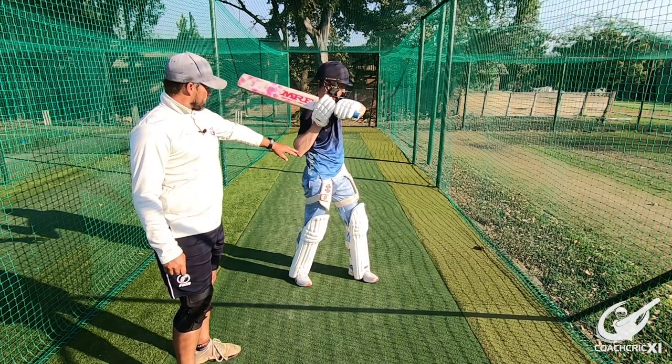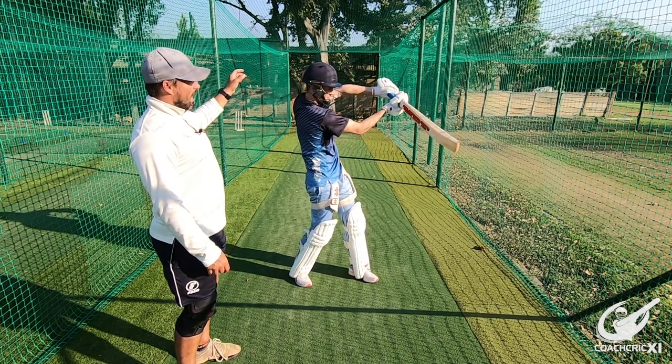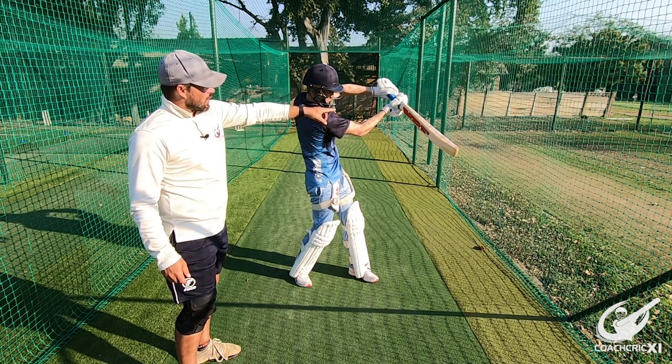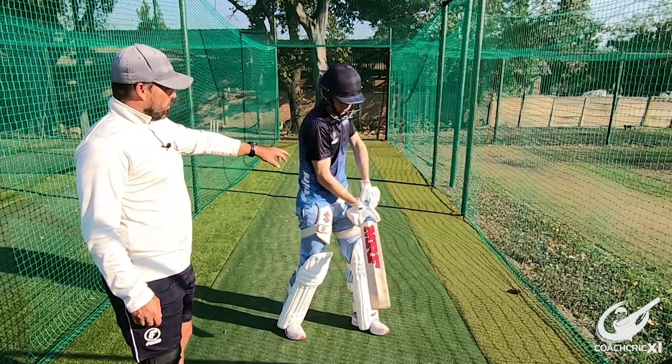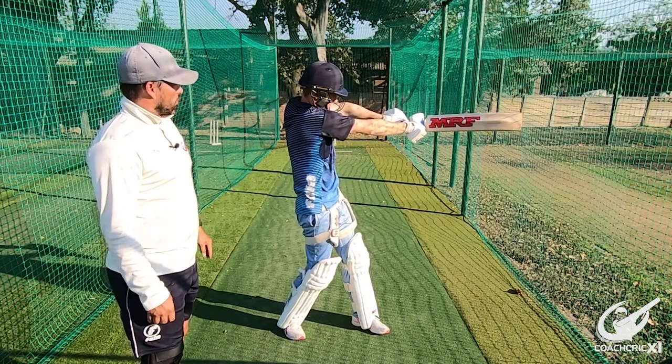If we look from the side you can see how low the elbow is. If we extend through here and look at it, the hands are always trying to move to catch up with the ball and we can see that the bat line is changing through the contact point. If we can get this elbow nice and high and hit through there, the bat moves through one line and it gives us the control.